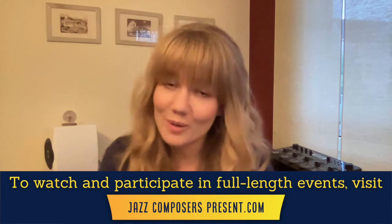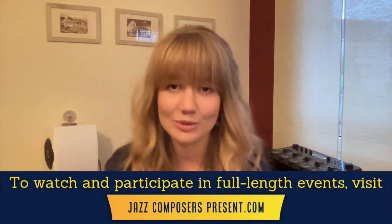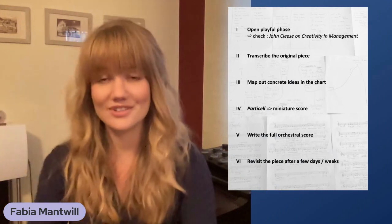Hi everyone, thanks for tuning in. In this mini lesson, I want to give you an overview or a guideline about different steps that I find very helpful when arranging or orchestrating an original song. This might be either your own composition or a commission. At the end, we'll also have a quick look into one of my orchestral arrangements. Here's a little overview of the different steps I work through when arranging a song. The first step is the most important step.